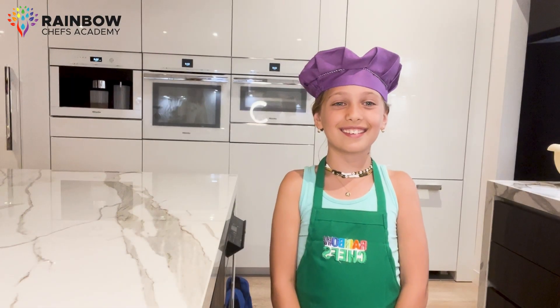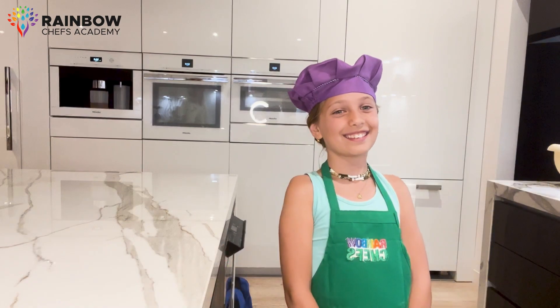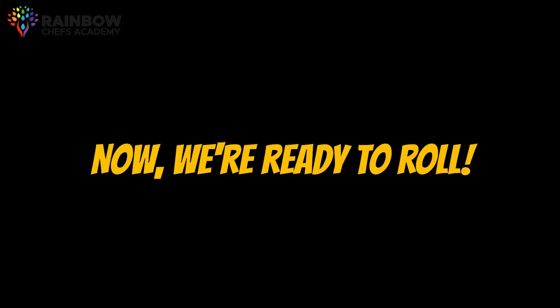Hey there, fellow food adventurers! It's Rainbow Chef Elise here with a super easy and delicious recipe for you: no-bake oatmeal cookies. Let's get started! First, grab a large plate and line it with parchment paper — now we're ready to roll.